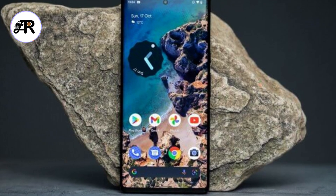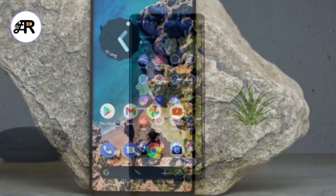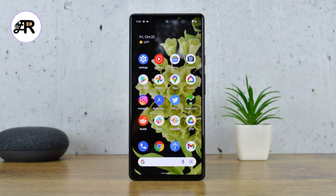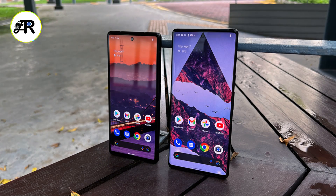The Google Pixel 6 is a new Android smartphone that was announced in October 2021. It has a 6.4-inch AMOLED display, a Google Tensor chipset, a 4614 milliamp-hour battery, 8 gigabytes of RAM, and 128 or 256 gigabytes of storage.